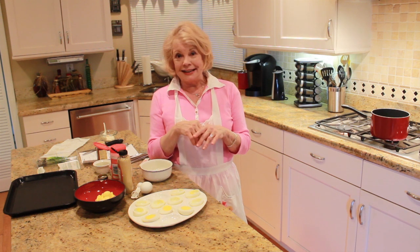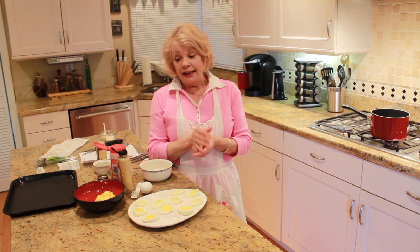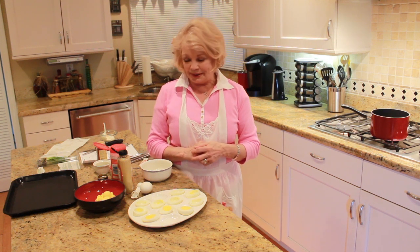Now everyone has maybe their own recipe for it. This particular recipe has been handed down, and my whole family likes it — my husband and son especially. I try to make six eggs which will make a dozen, but they're almost always gone so I have to do another batch. I'll show you how I make my classic deviled eggs, and you can follow along with the recipe in your book, Holiday Recipes.